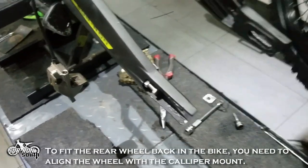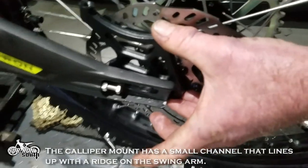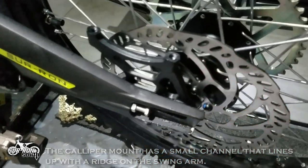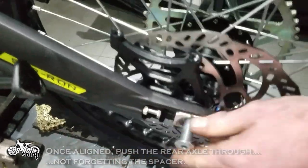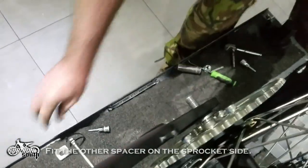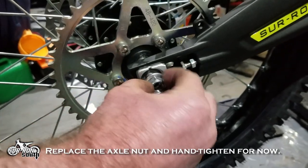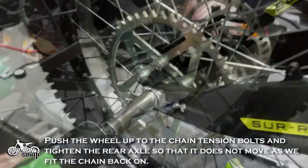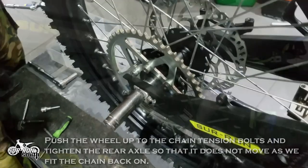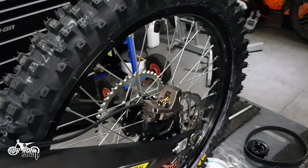To fit the rear wheel back in the bike, you need to align the wheel with the caliper mount. The caliper mount has a small channel that lines up with a ridge on the swing arm. Once aligned, push the rear axle through, not forgetting the spacer. Fit the other spacer on the sprocket side. Replace the axle nut and hand tighten for now.